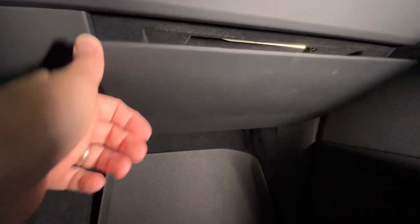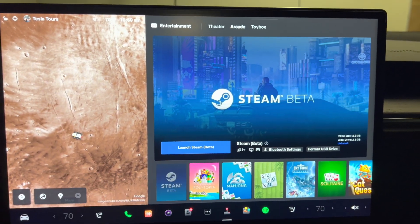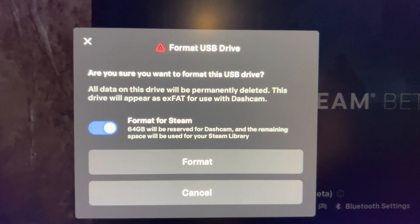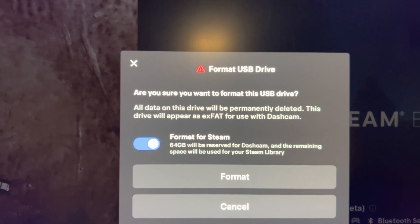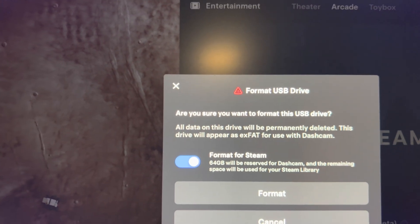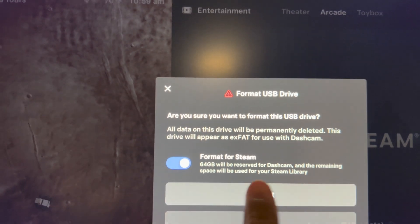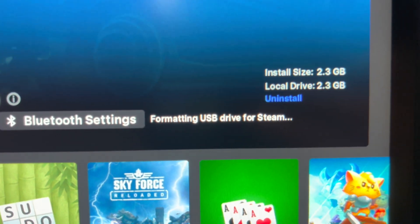From the arcade and Steam Beta screen, we're going to hit 'Format USB Drive.' It's asking us if we want to format the USB drive for use with Steam, and also asking if we want a certain amount devoted to dash cam — yes, we want that. So we're going to hit format. There's a message that says it's formatting the USB drive for Steam.